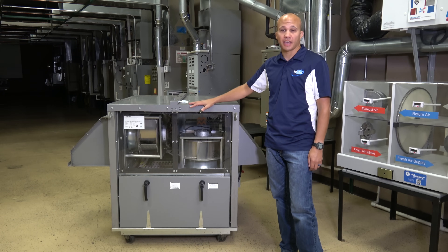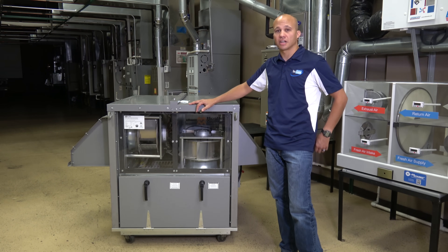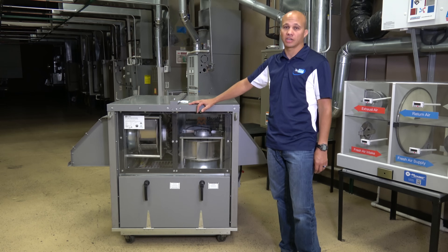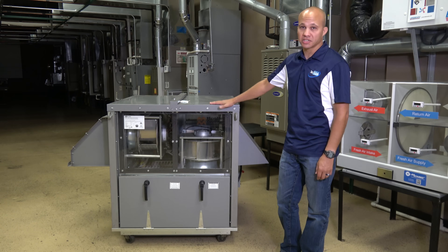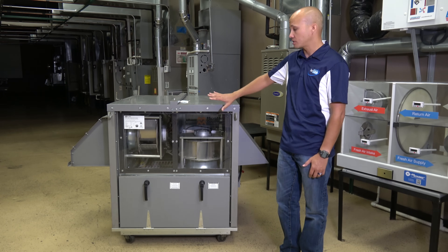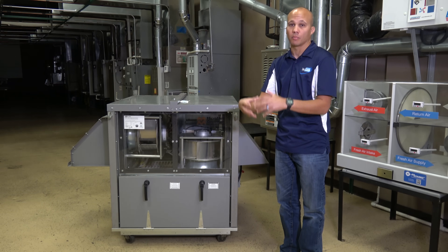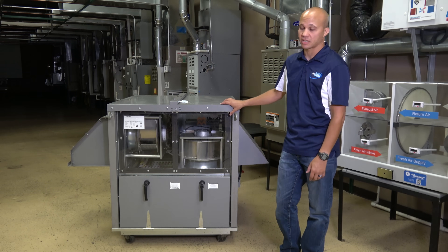The first thing we're going to look at is a commercial unit, and this one happens to be a wheel-type heat exchanger. Commercial units typically use wheels and fixed plates, and even some other types as well. Residentially, it's pretty much fixed plate only — you won't see any wheels residentially. This particular one happens to be a standalone ERV, meaning it's not attached to a package rooftop unit, although the same technology can be put inside a rooftop unit. But this one happens to be a standalone one.